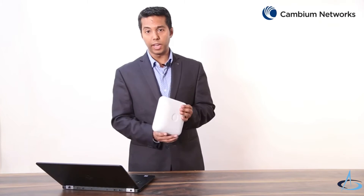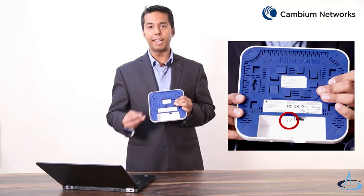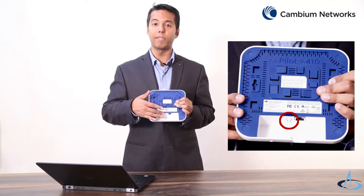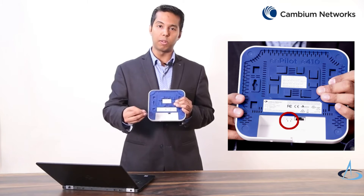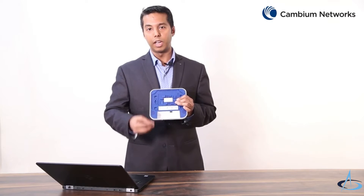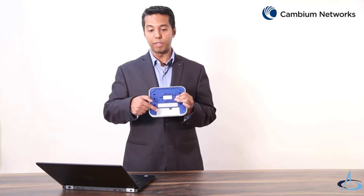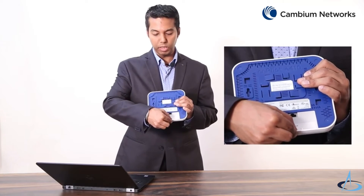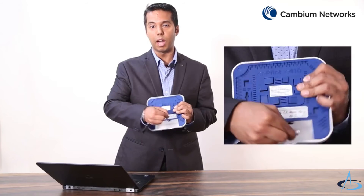The reset button is located at the bottom of this device and can be pressed quickly to restart the unit. It has to be held down for about 12 seconds to perform a factory reset. To reach the reset button conveniently you may have to remove the bottom cover, which is done by simply sliding the cover up and out.